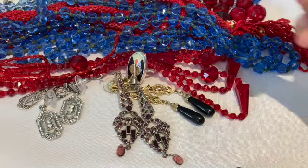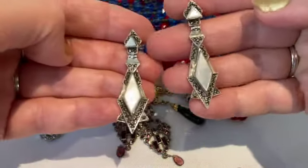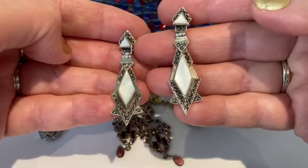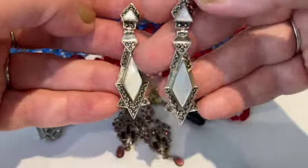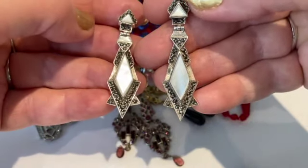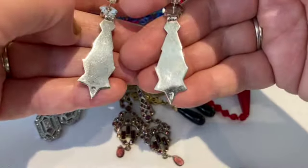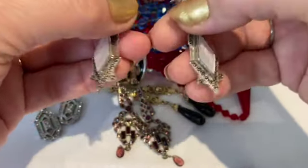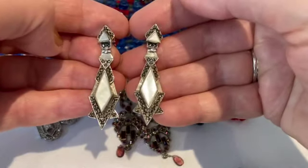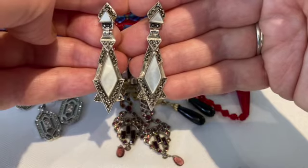Here's a pair of sterling silver Art Deco style earrings with mother of pearl and marcasites. They have a little hinge mechanism on them that makes them move, which is fun. I don't think these are very old — these are probably from the 90s, maybe from Thailand, or could be earlier from the 70s or 80s. They're marked 925 and are really awesome Art Deco style with the geometric shape.